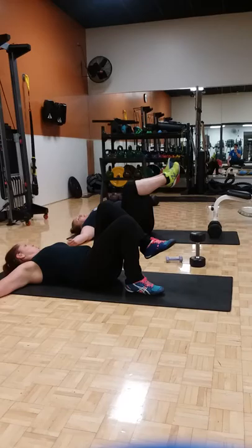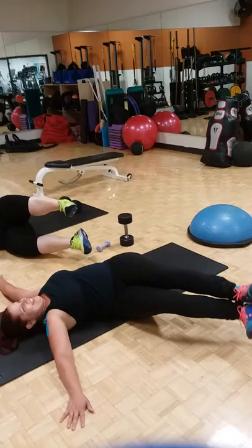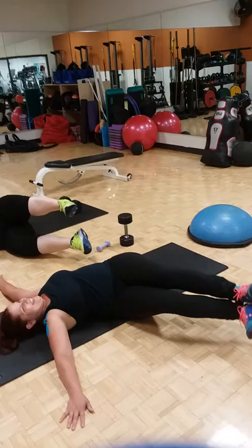And last but not least is the window wipers on the floor. Arms out at a T, legs are going to be straight and stuck together, going side to side. This one's for 20 total, or 10 each side. Bring them all the way to the floor. If my window wipers looked like that, I'd have to go into the mechanic.